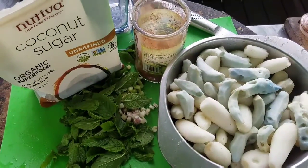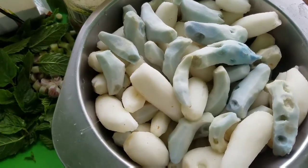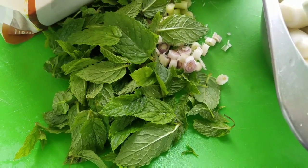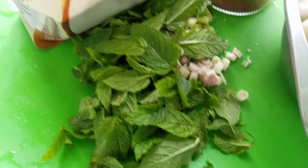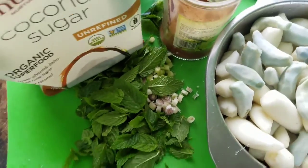So here we have the ingredients for the black turmeric paste: black turmeric, lemongrass, and mint. We have coconut sugar and we have cinnamon. And here we go — we're going to blend it up.